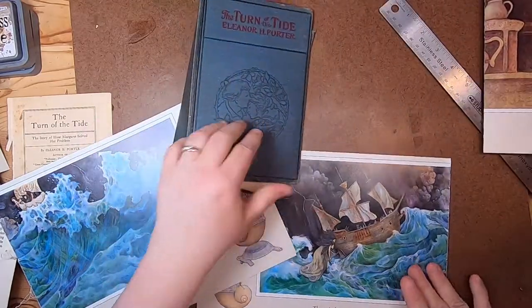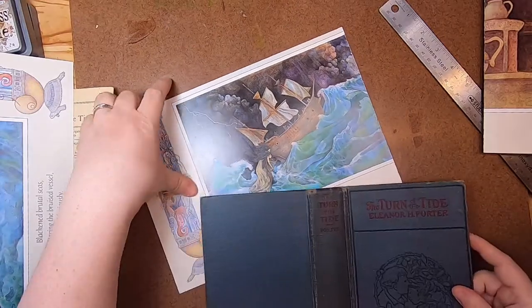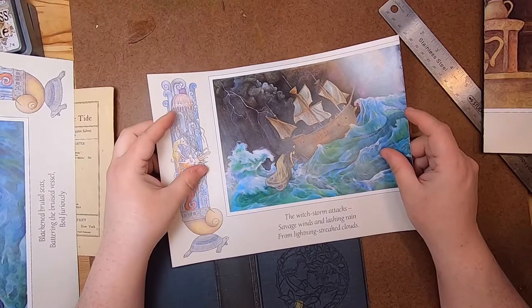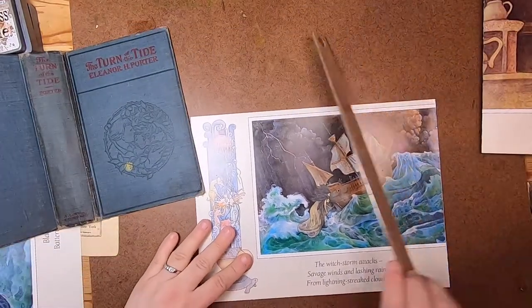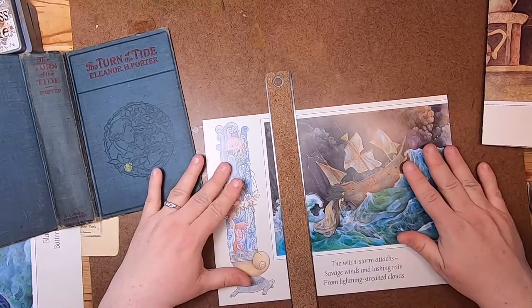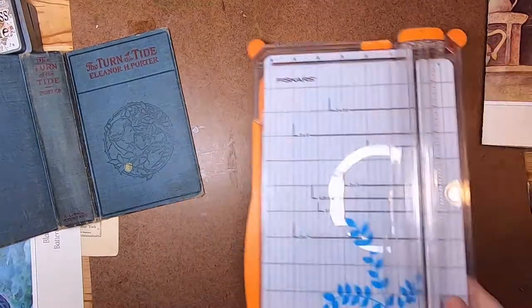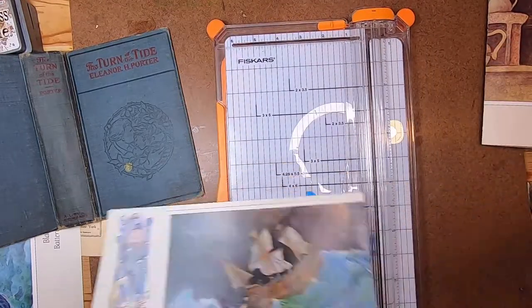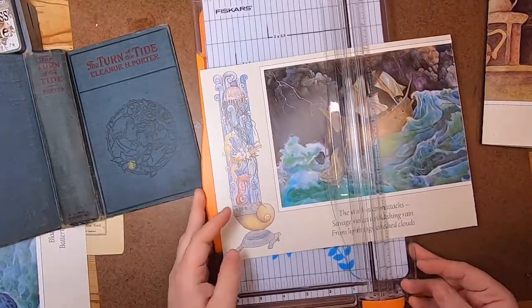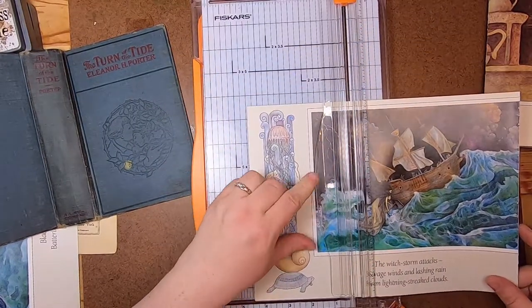Now I need to look at the size of this cover and determine how big I can make this. Let's just tear it from the side of the sea witch here. Actually I should use my paper cutter — this has to be straight. Let's not do this all silly. I just ordered some new blades for this thing today because this one's getting dull.